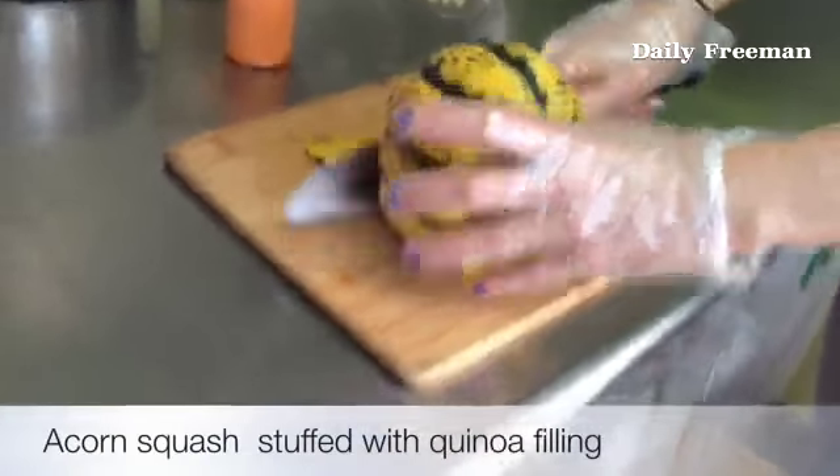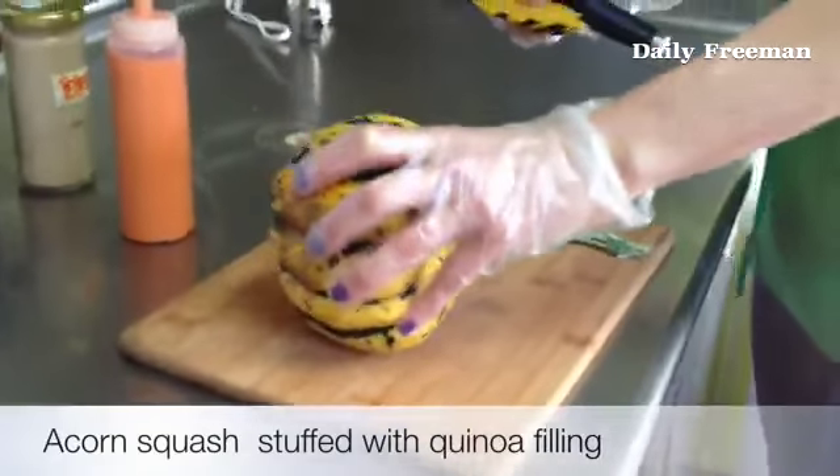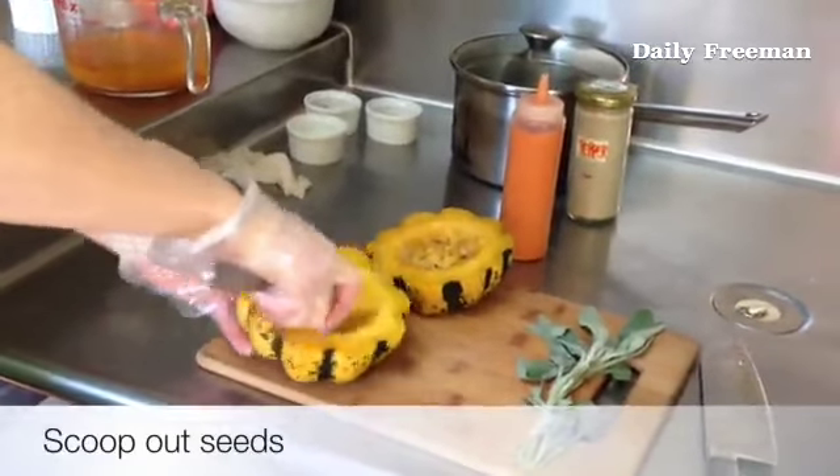You can boil these for about 10 minutes to make them safer and easier to cut. You need to scoop out all the stuff on the inside. Scoop out the seeds.